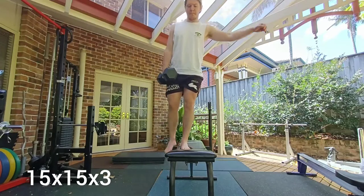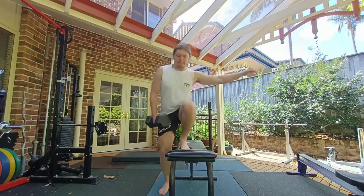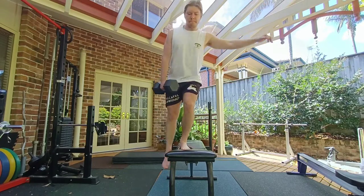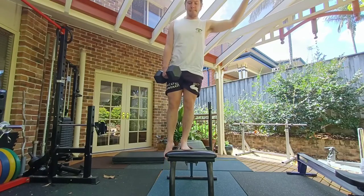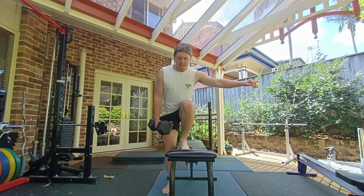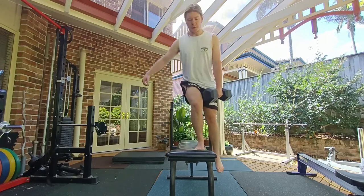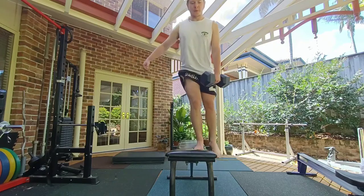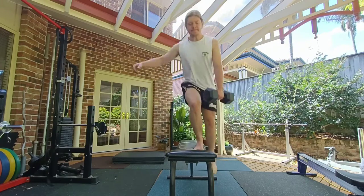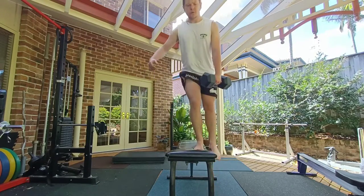Moving on to the unilateral exercises. These are important not only to get rid of imbalances between the legs, but also to help build up strength for things like squatting and jumping. As you can see here, there's a pretty clear imbalance between my right leg and left leg — you can see the angle of my knee when I'm stepping up. So these are definitely going to help me improve my squat and overall athletic performance if I stick to them.